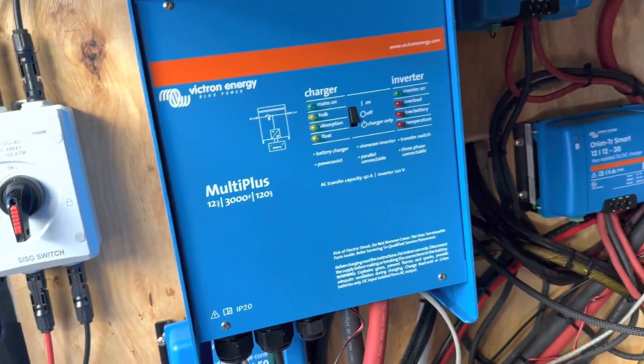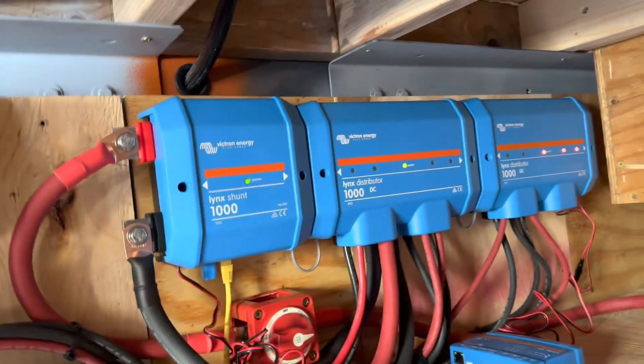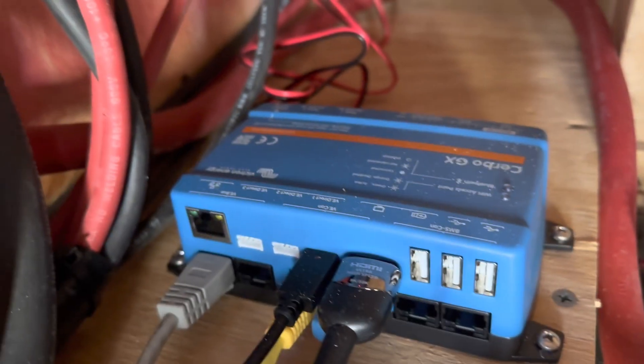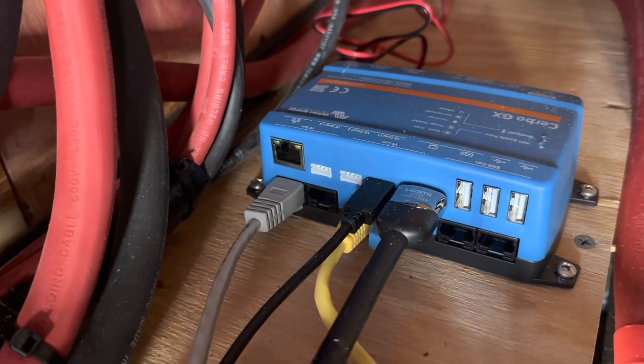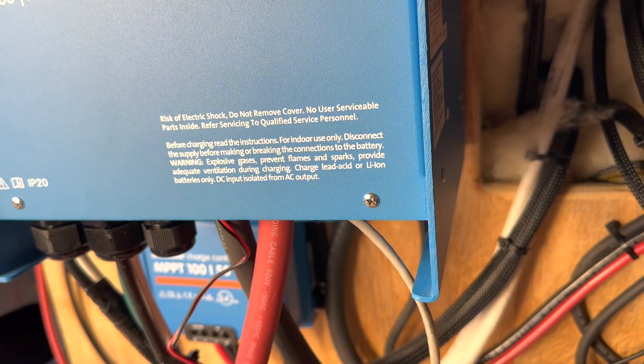So here is our blue system. We have the charge controller, the inverter, the two DC-to-DC chargers, the shunt, and then the Cerbo GX right there. You can see that it's on. That gray cable is just a Cat5 cable that runs back to the MultiPlus, and that's how it talks to the inverter charger.